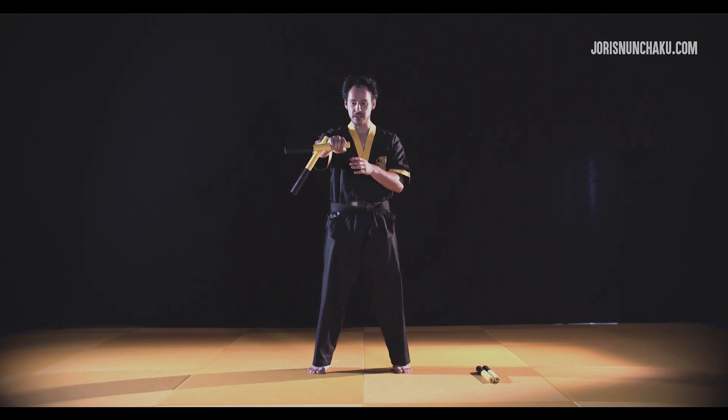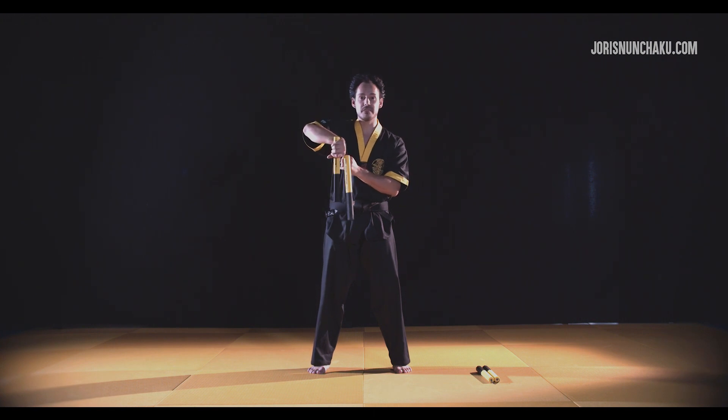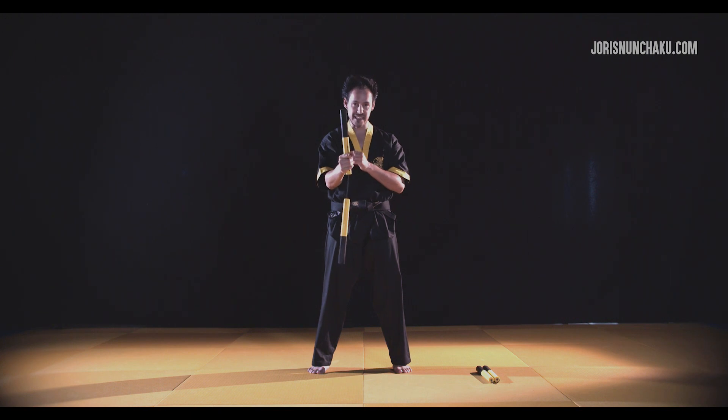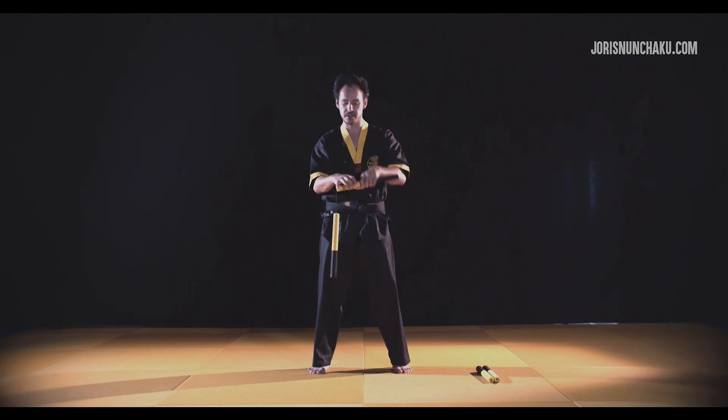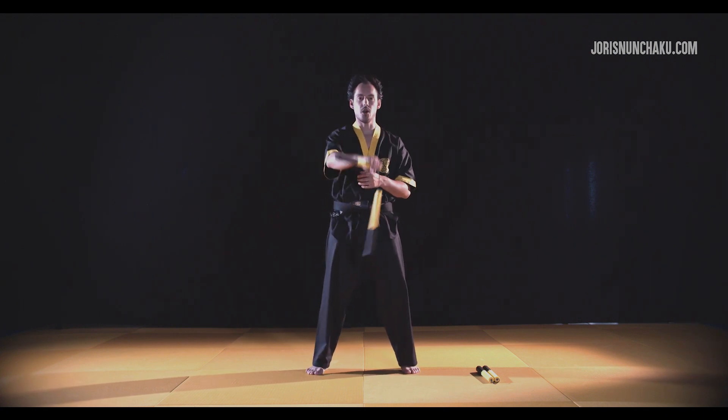That's the point where you let it go, then grab this part here in the negative grip — that's grip number six — and flip it over. That's actually the basic hand roll. Let's split it into parts: it goes over the hand, behind this part, let it go, grab in the negative grip.